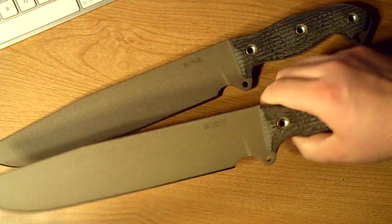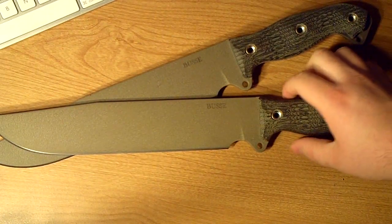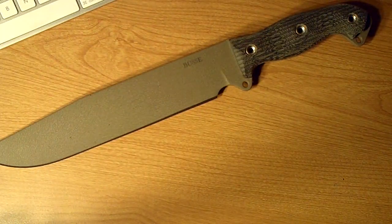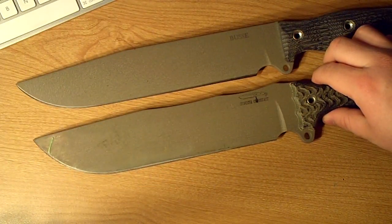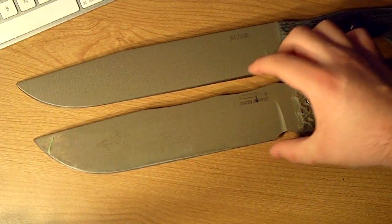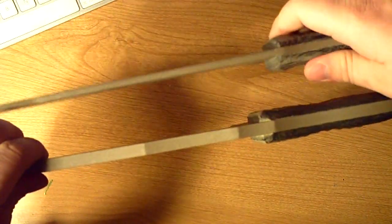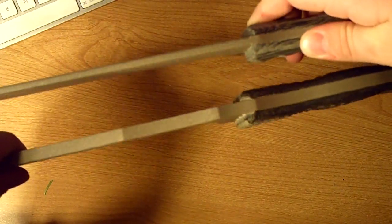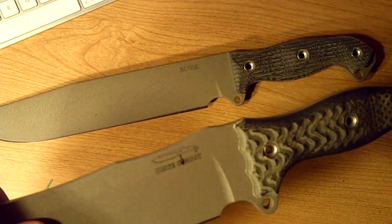Let me do a comparison right now between this and the Fusion Battle Mistress. I accidentally got two of them — don't even ask, I didn't want two but it is what it is, I'll probably sell one later. Here's the Fusion Battle Mistress. The first thing you see is the blade — it's broader. This one is definitely a slimmer design, and obviously the thickness is outrageously different. Both are amazing blades.